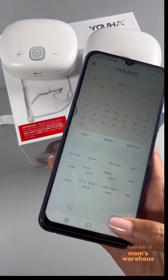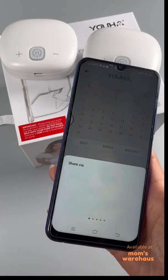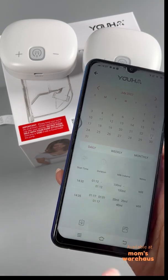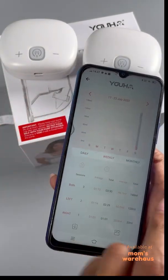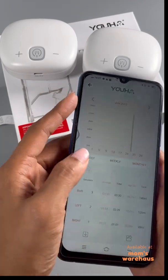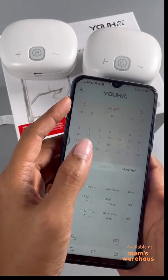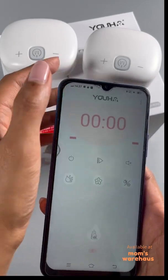That's as easy as that! All your session information is right there. You can even share it. There are also weekly stats and monthly stats — how cool is that! This is the Yuha app.